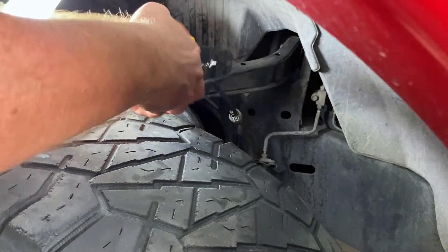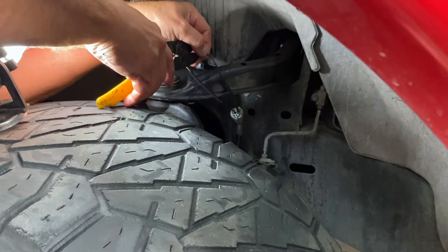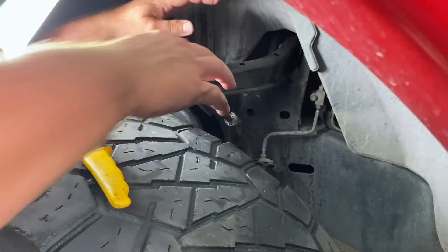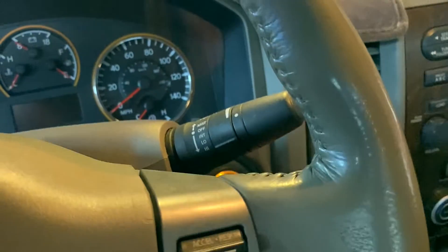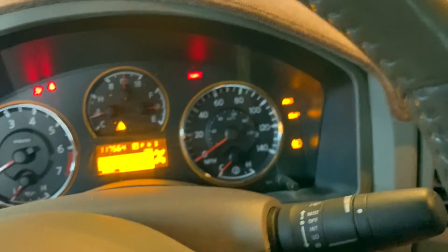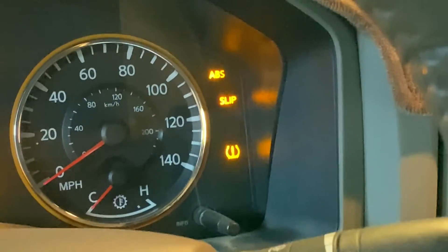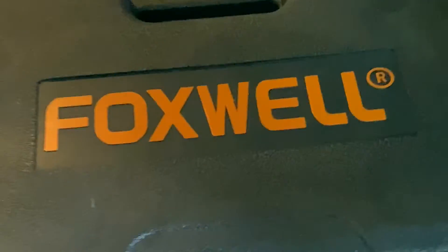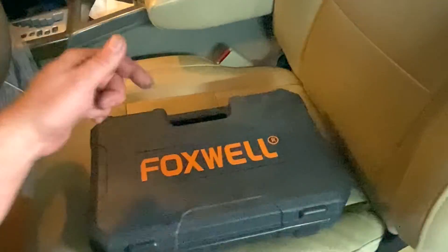Crimp that down. Now before you heat shrink, let's go inside and test it and clear the codes. We made the connection, we got everything fixed up — let's start this up. You'll find that those lights are still on because you've got to tell the computer that you fixed it; it doesn't realize it's been fixed. Shut the car back off and grab the Foxwell scanner. If you don't have a scanner that also resets ABS modules, get this link down below.